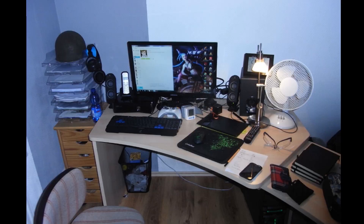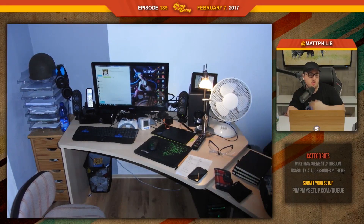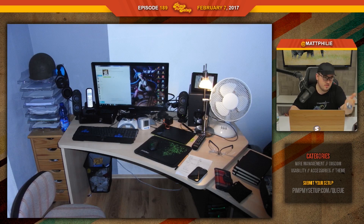The next setup was submitted by Dennis. This is his old photo — he just sent it for the laughs. You would expect when you send a photo like that, the next one would be jaw-dropping, right? It's still tight.